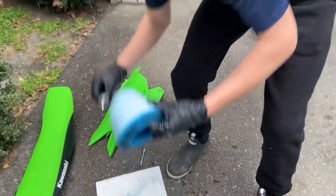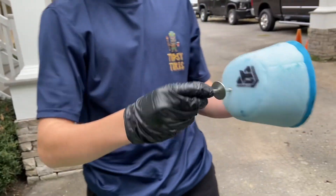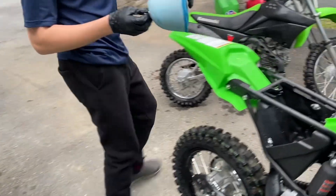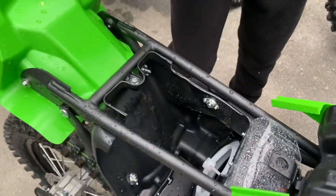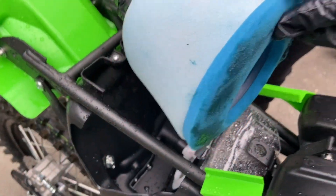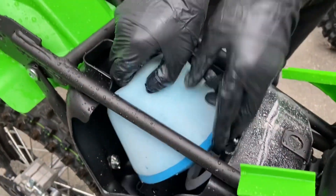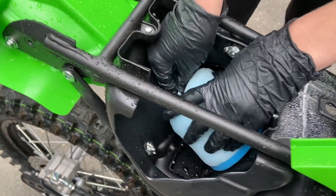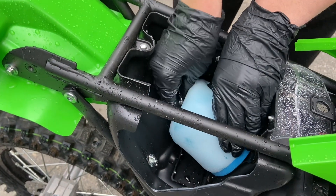Take this and put it in the hole, slide it through the other side. On the KX85 and the KX112, the side that juts out more goes on the top. So we put this back in here and screw it in.